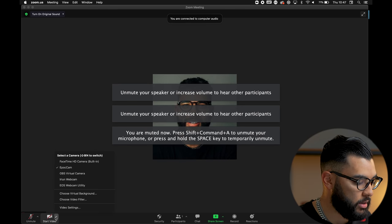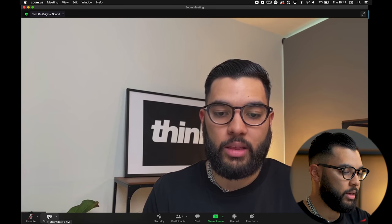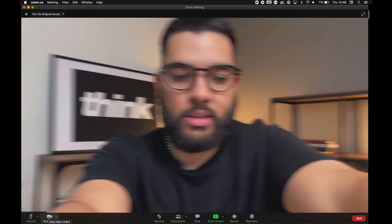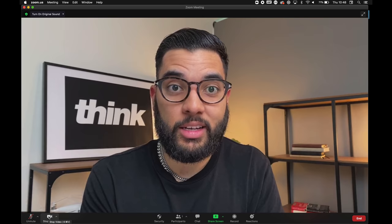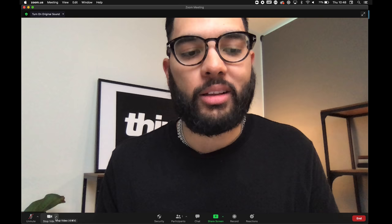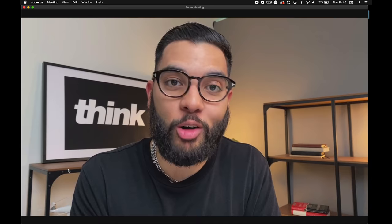Right here on the bottom left, I'm just going to make sure that Epoch Cam is selected, and then boom — looking super fresh. Let me just center the camera real quick. There it is. That's much better. I think this is a lot more professional looking than this — this is the angle and the quality you get with the MacBook. This is a newer laptop too, but nonetheless, just an $8 upgrade and I'm ready to conduct these Zoom meetings.